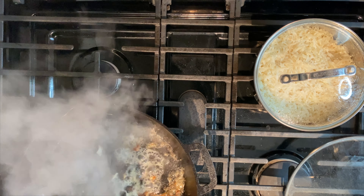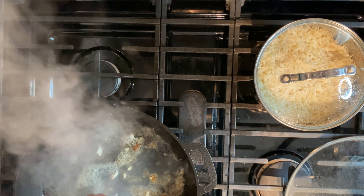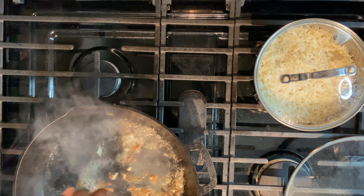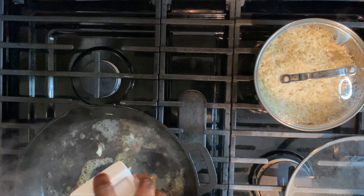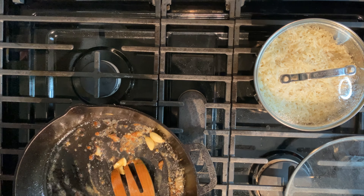Squeeze your lemon in the pan while it's still hot. I recommend using one whole lemon. Add your cracked garlic and give it a good stir. The smell should be incredible at this point.